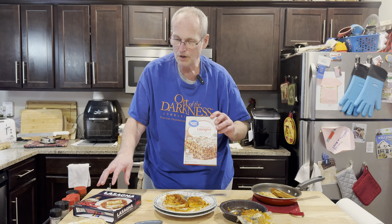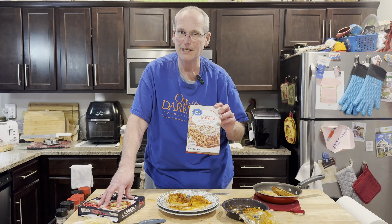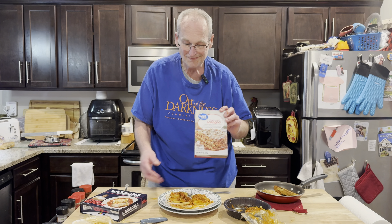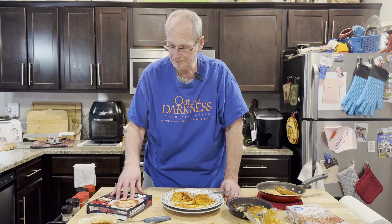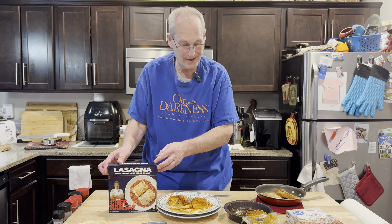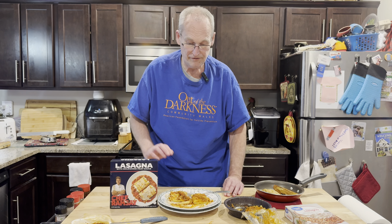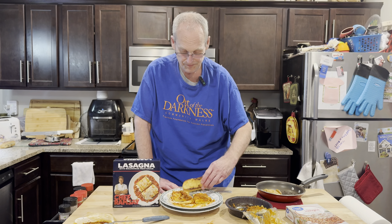Worth twice the price? Yes. Anything more than that, probably no. But for two people to split this lasagna, I would say yes. So I give Gordon Ramsay the win, especially when you add in the homemade garlic bread. Okay Gordon, you win.